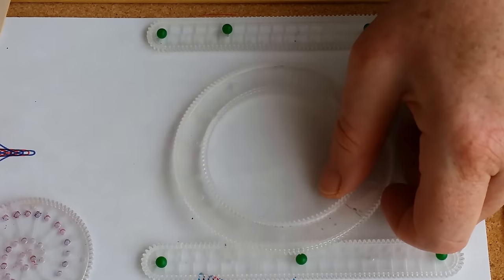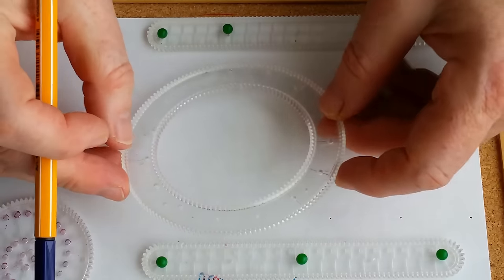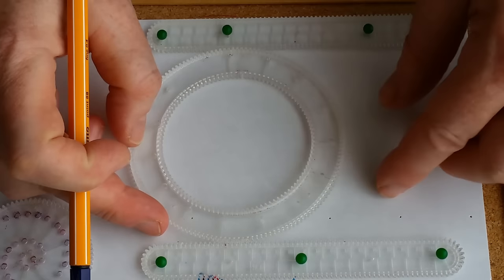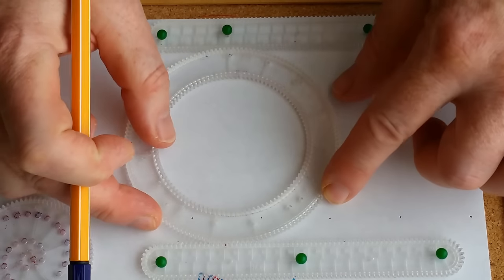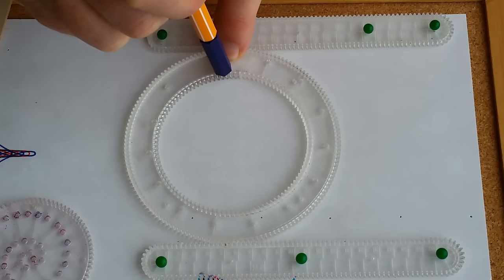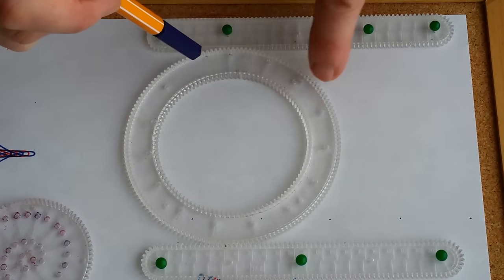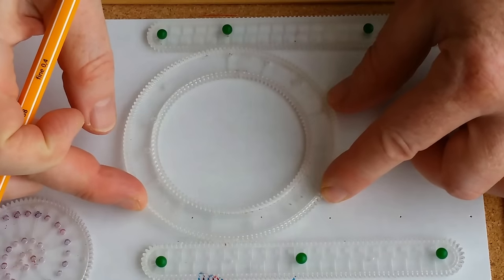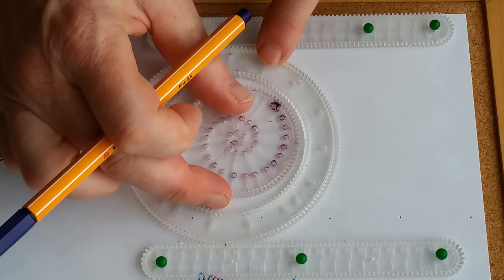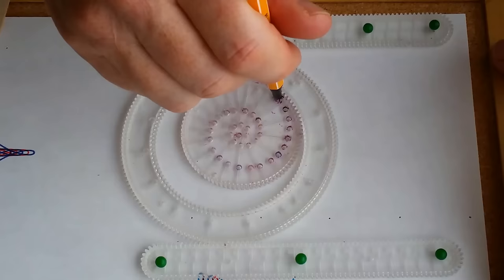The instructions say to put mark number one on the top rack, but you're going to start the design at mark number three — which is this one: one, two, three. And we're going to use hole number one, starting at mark number three, and draw the design.